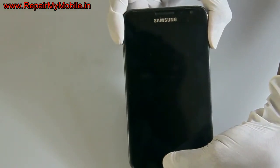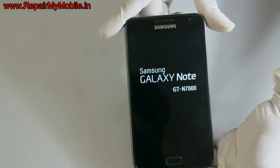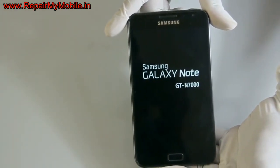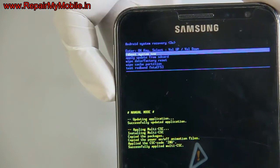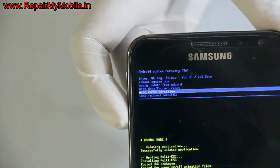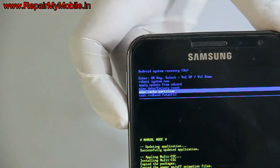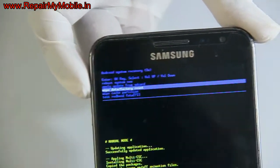As you can see in the video, all three keys are pressed together. Now as the Samsung logo appears, remove your fingers. Now the hard reset menu appears. In that you have to select the option 'Wipe Data / Factory Reset' using the volume button and press the home button to enter into the sub-menu.